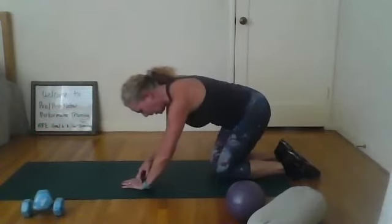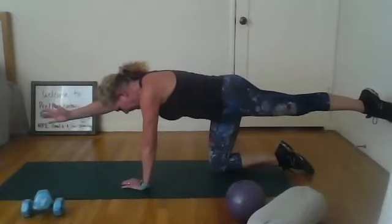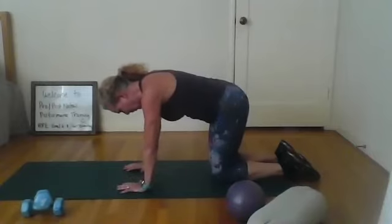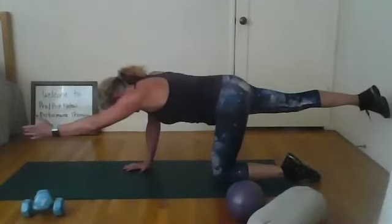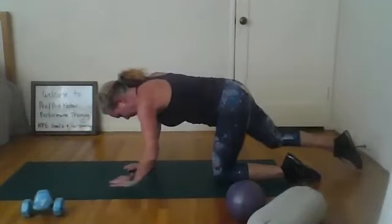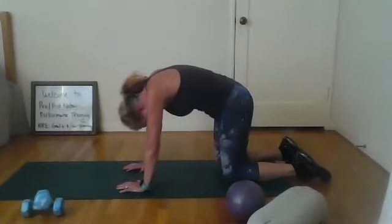This time we're going to hold it — ready? Hold it. Nice. Now switch, take your time, go square, switch and hold it. Bring it down. Cat stretch right into it — chin to chest, round your back up to the ceiling.